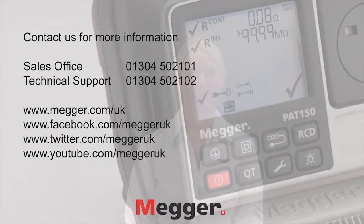Thank you for watching this demonstration. For further information please contact our sales team on 01304 502101. For lifetime technical support on any of our products please contact 01304 502102. Feel free to visit our website, follow us on Facebook and Twitter and have a look at our YouTube channel.